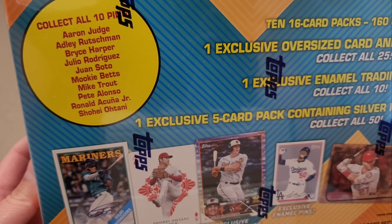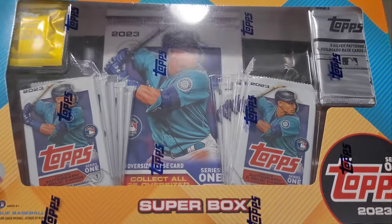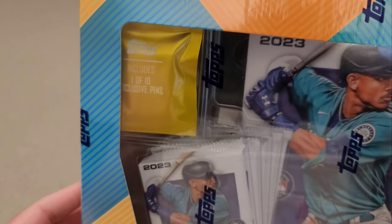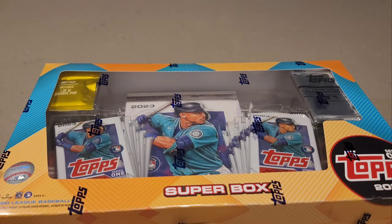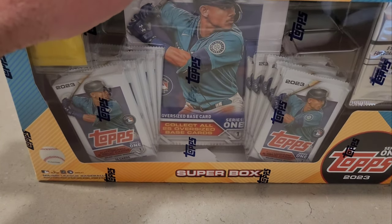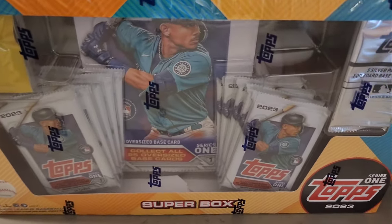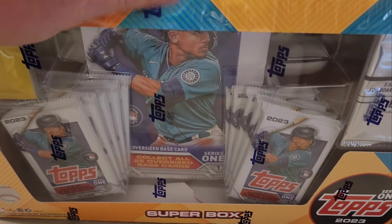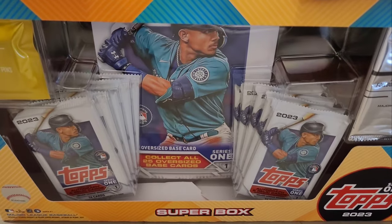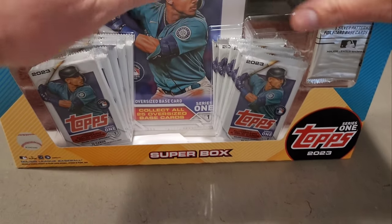Also Shohei and Trout and J-Rod — I don't see Bobby Witt though. Let's get into it. Kirby's excited, I'm excited. There's a silver pack here and what I'm going to call an exclusive pen. I actually got two of these boxes — here's one and here's the other — but I'm only going to do one for this video. If I decide I want to rip the other one I'll make that a separate video, but man this thing is massive.